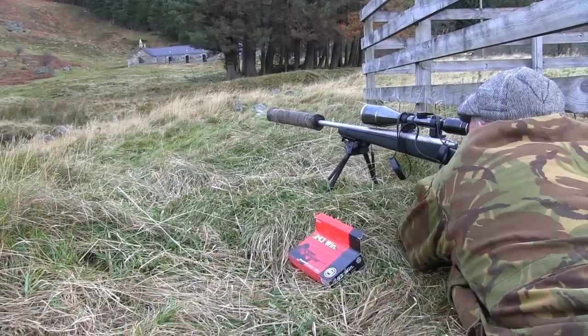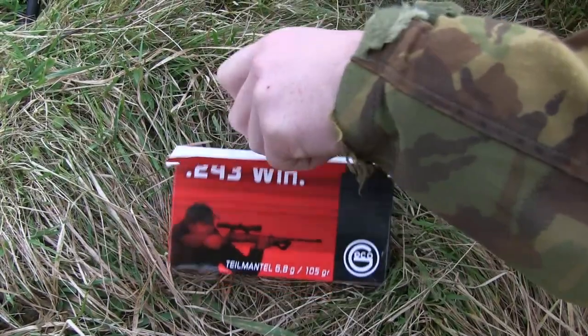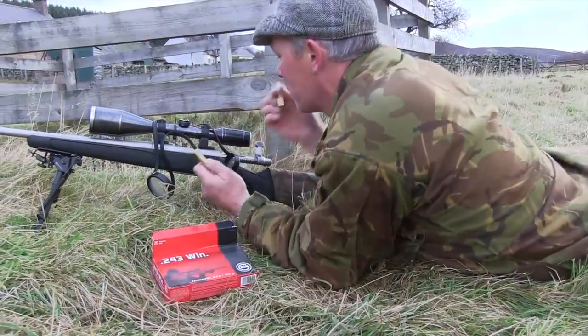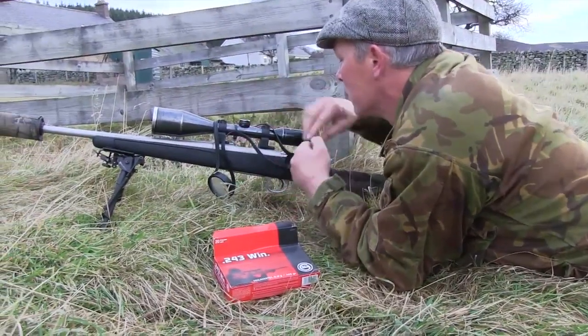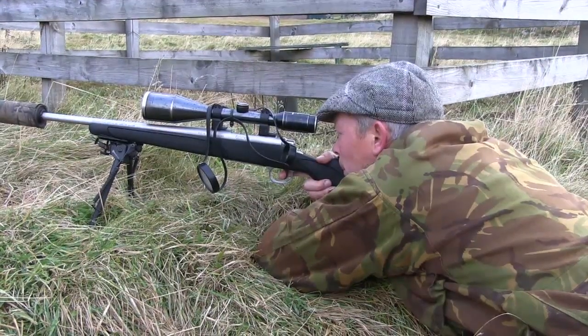Back in Glenesque, Byron follows stalker Andy Malcolm as he gets through his hind cull. The first port of call is a quick check of zero, with the bullets finding their mark to his satisfaction, and he heads off to his first spying point out on the hill.